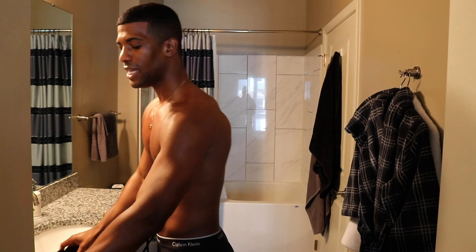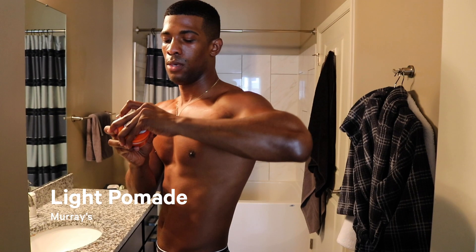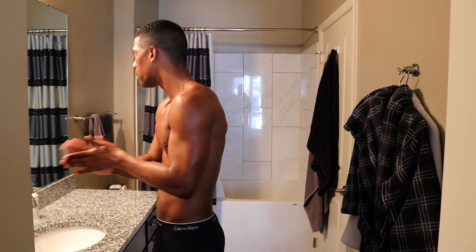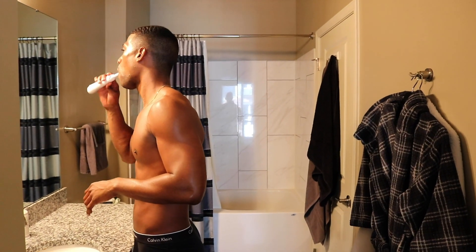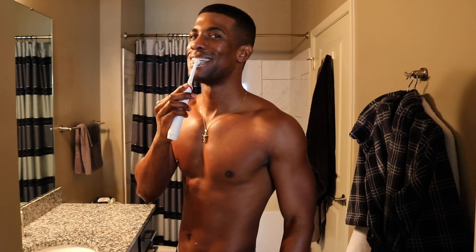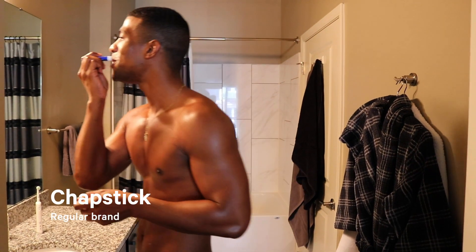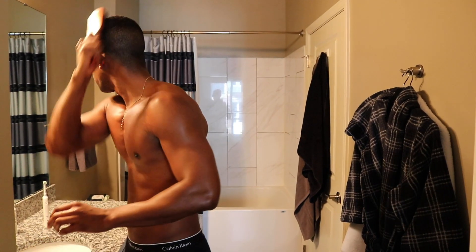The key to getting your hair to lay down is to use some Murray's — I use the light version. This just cleans up your look, lays your hair down, and gives you the waves on top. Then I'm going to take my toothbrush and, while brushing my teeth, also exfoliate my lips to get rid of any dead skin. I'll finish with a chapstick so my lips stay moisturized, then brush my hair a little bit more.